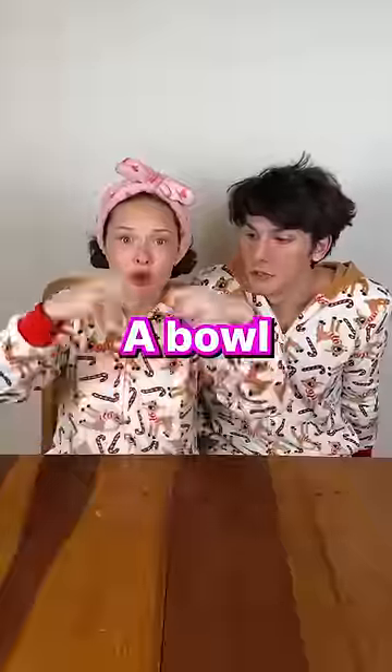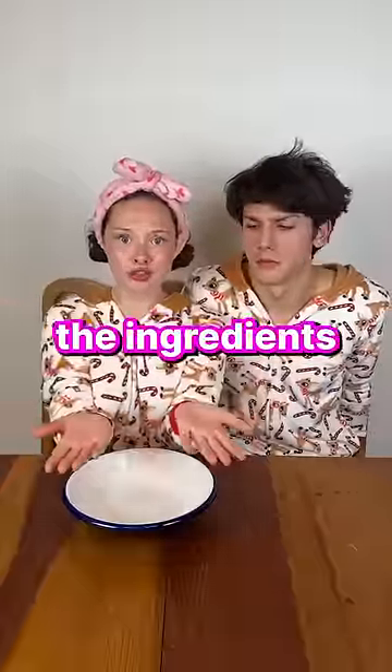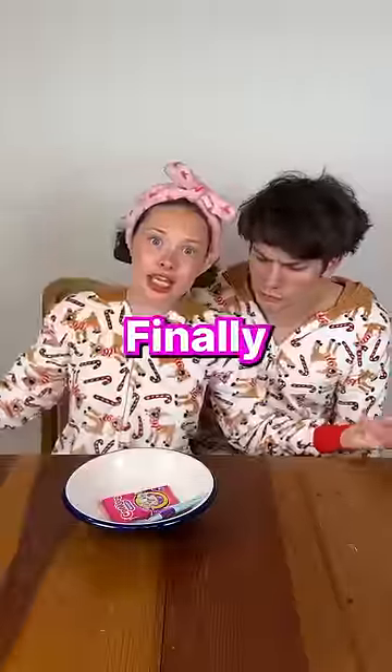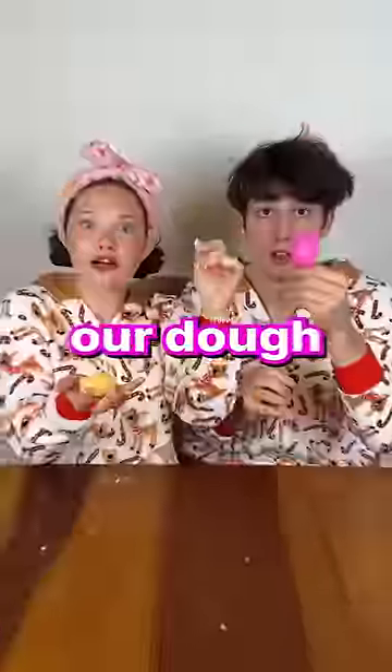So what do we need? A bowl. And we need the ingredients. Here they are. Finally, a mixer. Pull the ingredients in! Now we mix it up.